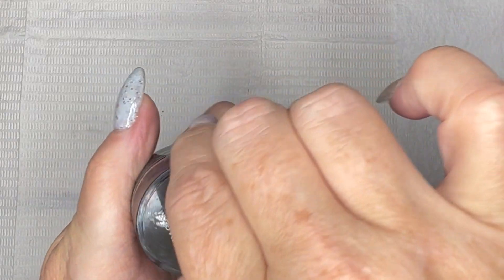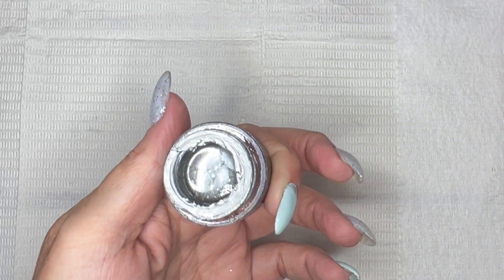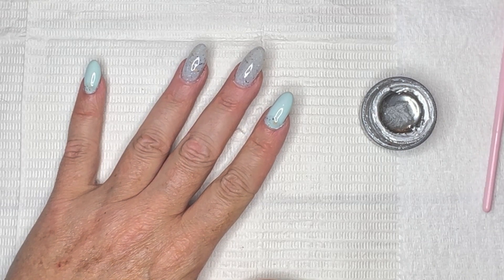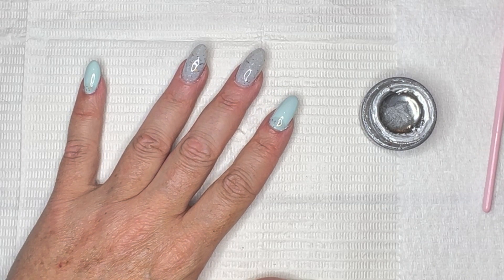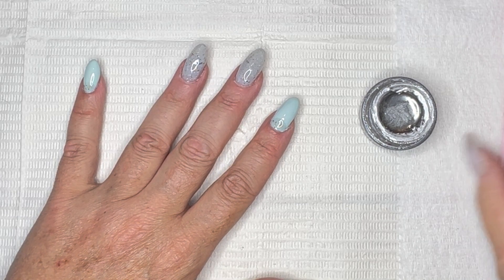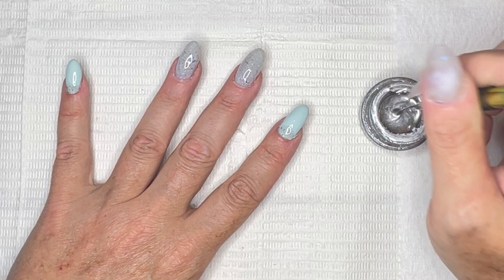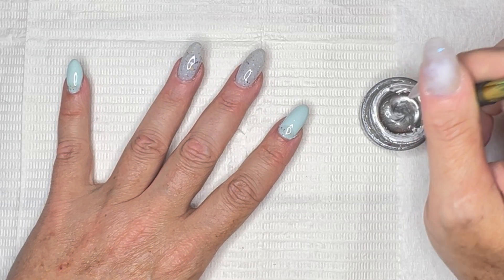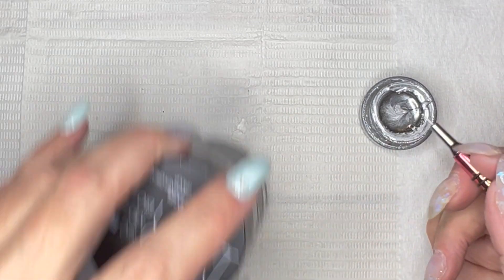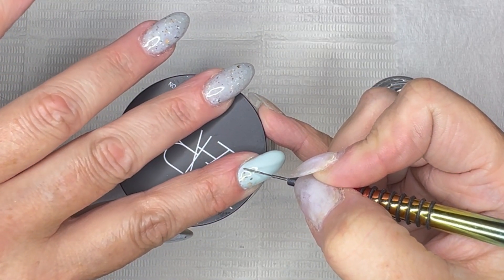To accent the accent, I'm going to use my silver chrome. I was thinking about using gold, but the gold I have — even though I love it — if I make one mistake and have to wipe it off, it just gets all over the place because of the gold flecks in it. So I don't really want to deal with that. I'm just going to use the silver and go around the curve of the moon.